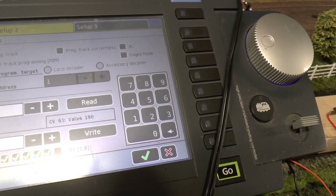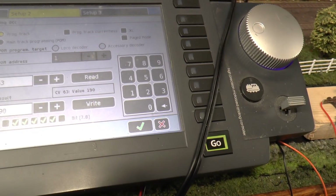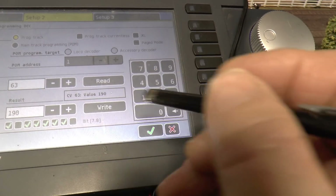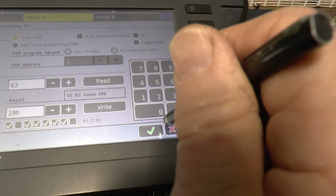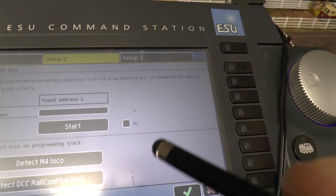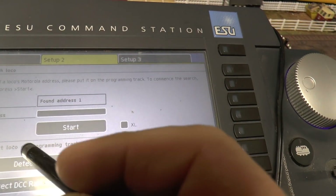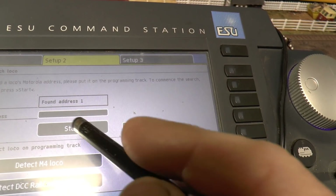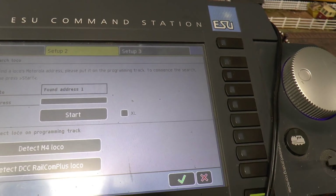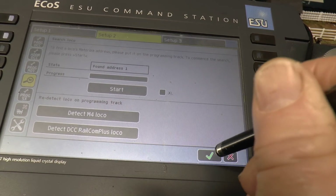I read CV63 on there for the sound, and of course it's reading showing all 190, which I know they are - I think these only go as high as 190. So something's happening somewhere. I've gone in on setup 2 to search and read it, and it says it found address 1, detected M4 loco, detected DCC RailCom Plus loco. As I say, it's double Dutch to me, but maybe that points to something.